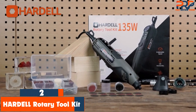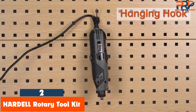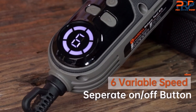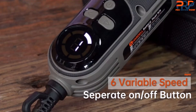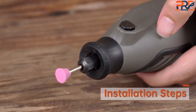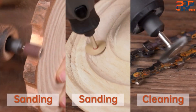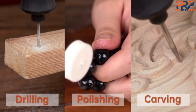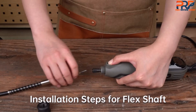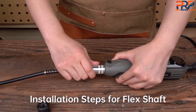At number two: the Hardell Rotary Toolkit. The Hardell Rotary Toolkit is a 6-variable-speed power tool with 178 accessories and a large LED screen. It's suitable for cutting, engraving, drilling, sanding, polishing, carving, and DIY crafts. The tool has a powerful 135W motor with 6 variable speeds and a flex shaft for easy handling. It comes with 178 accessories and is ideal for delicate projects and small home tasks. Users appreciate its functionality and quality, but some have reported issues with durability and motor overheating.